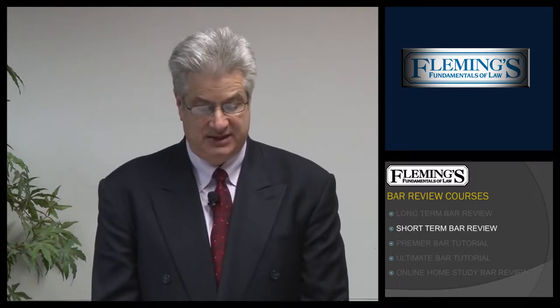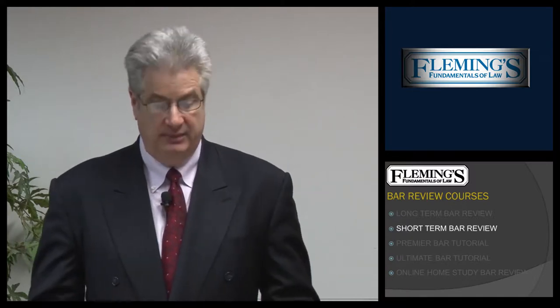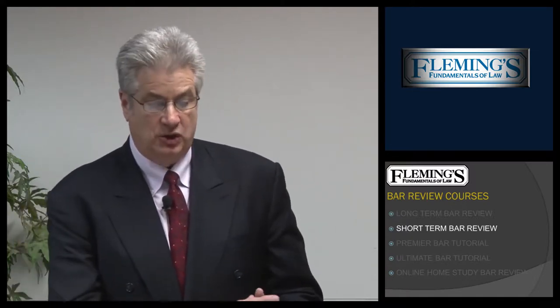The Short-Term Bar Review is a crammer course, much like my competitors. This is a two and a half month program — for the February Bar, it begins in the middle of December and runs through the middle of February, and for the July Bar, begins the middle of May and runs through the middle of July. In Short-Term Bar Review we cover two subjects a week, whereas in Long-Term Bar Review, one subject a week.